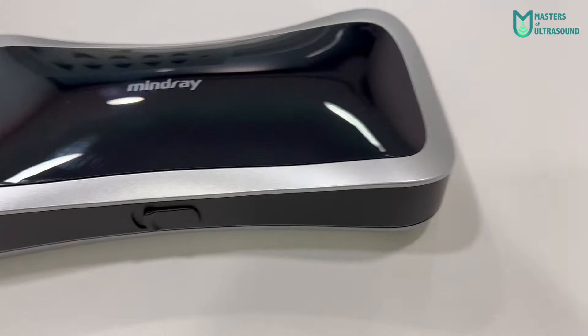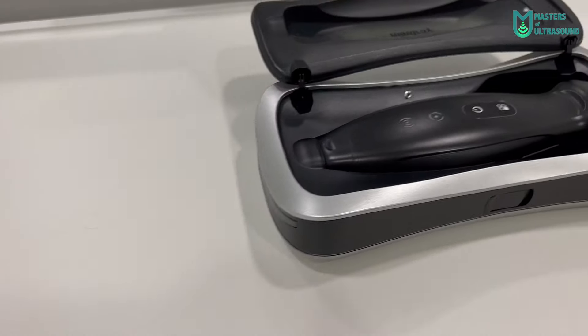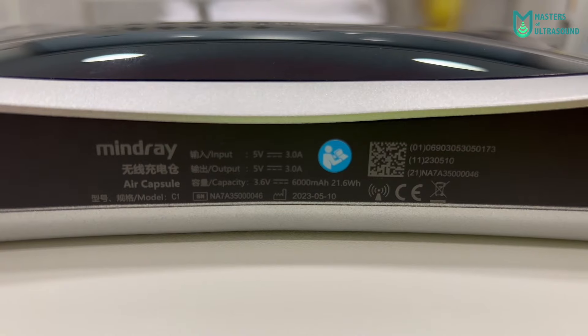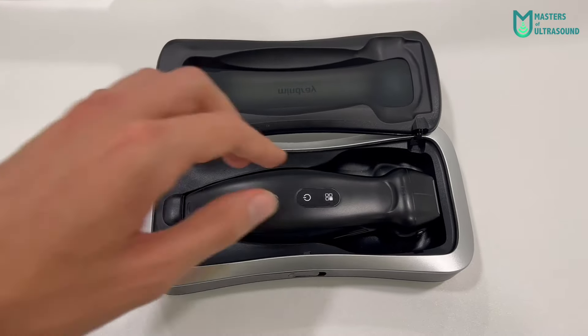We will start with the outside. Here you can see the protective case and inside the probe. This is one of the three probes Mindray has released — the phased array, specially designed for cardiac exam.